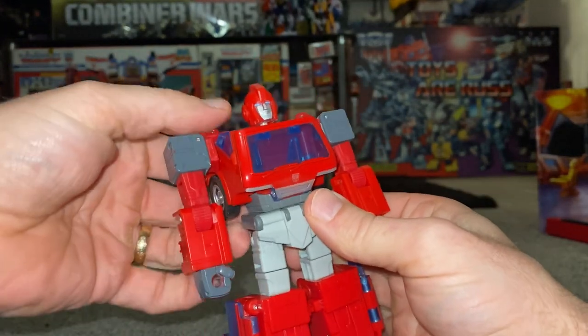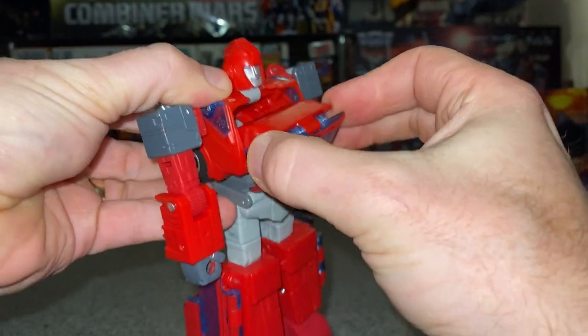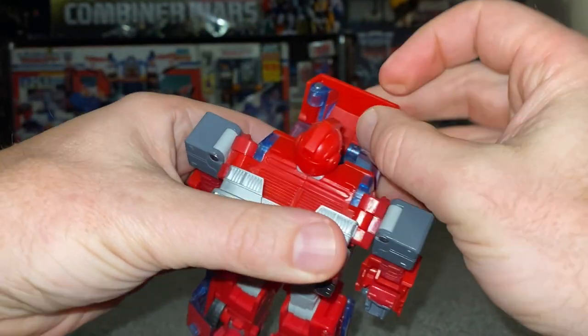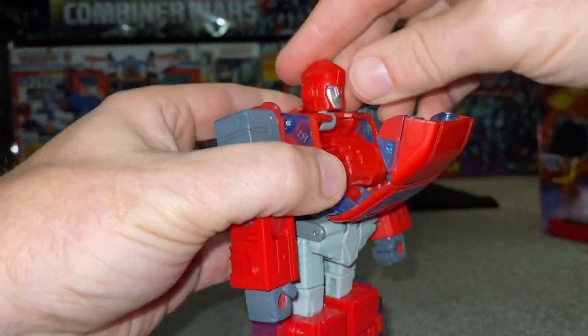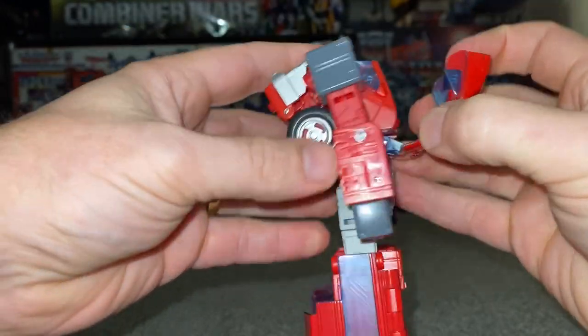So what we'll start off with: take the front and fold this out carefully, because this will cascade out. At the same time you can fold out these two parts of side windows, just like so. Then fold the head in, tuck that away, and we're going to leave this like that for now.